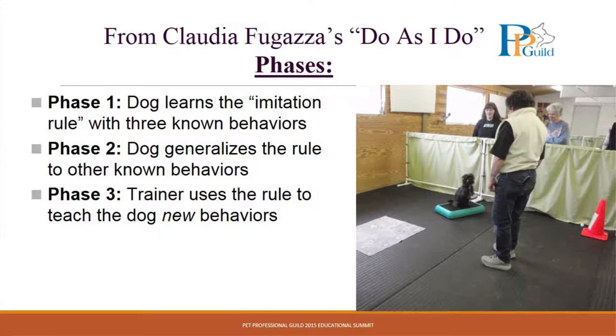You start with phase one. In phase one, ideally, you want your dog to know three behaviors other than the starting position, and you start all three behaviors from the same position. Your dog needs to know three behaviors solidly on verbal cue with no prompts. That's way harder than you might think.